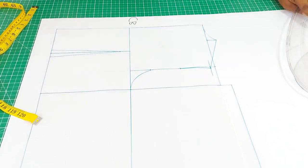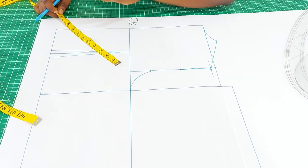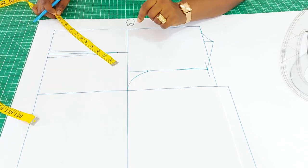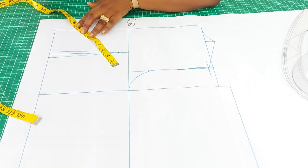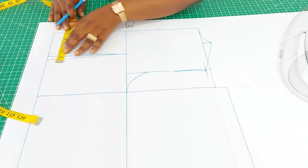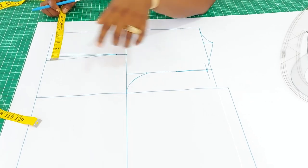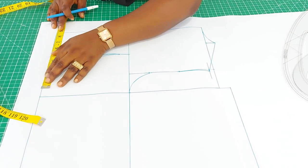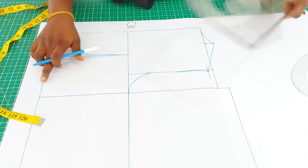The last thing we need on the back pattern is to insert the waist measurement. The waist measurement for this pattern is 30 inches, divided by four gives 7 and a half. Remember we already took one inch for the darts, so add that back: seven and a half plus one inch gives eight and a half. Connect from that measurement to the waist.